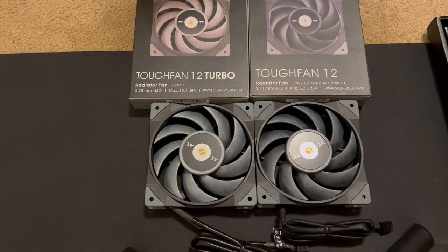It is a tough job cooling your vital PC components. Luckily, Thermaltake has some pretty good fans that might suit the bill — the Thermaltake Tough Fan 12 and 12 Turbo. Let's check them out, and welcome to Computer Tech and More.